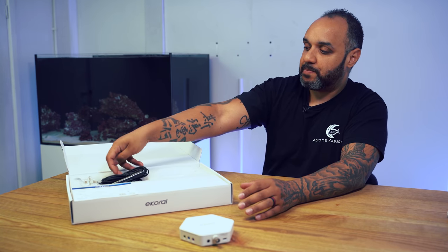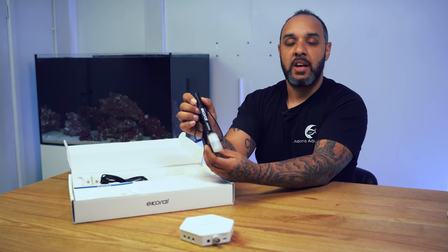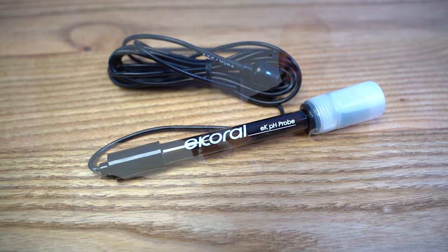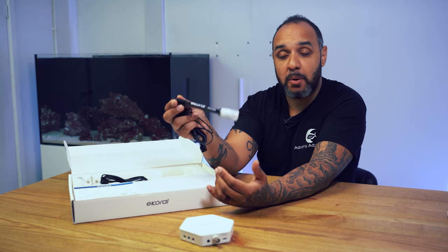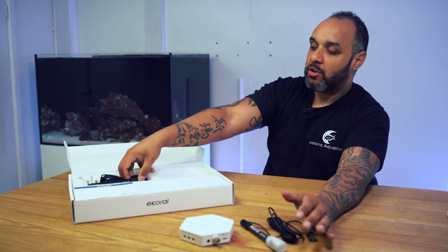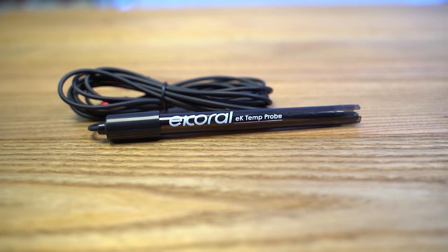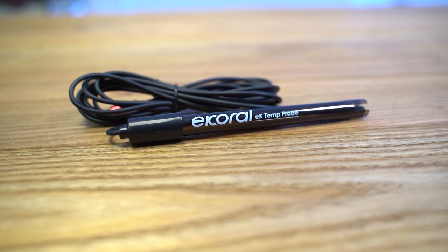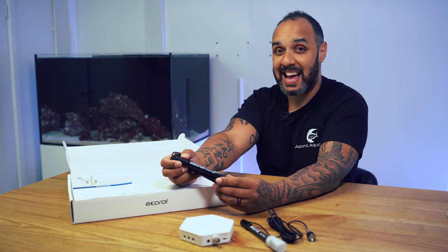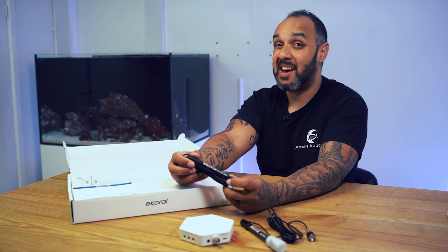You also get a pH probe inside the box — not an ORP probe, but a pH probe. They're planning to bring additional extras that can link onto the eCoral in the future. The pH probe is great if you've got a calcium reactor, or you can simply use it to monitor pH in your aquarium. You also get a temperature probe. This is great for me because I'm using a DD titanium heater — these heaters are just always on with no built-in thermostat — so I'll connect it to the eCoral and use the temperature probe to monitor and maintain my temperature.